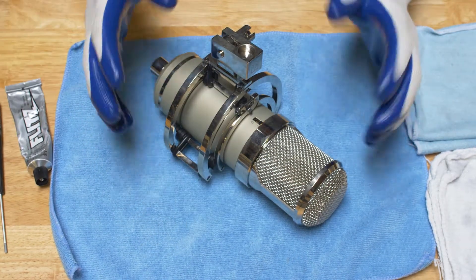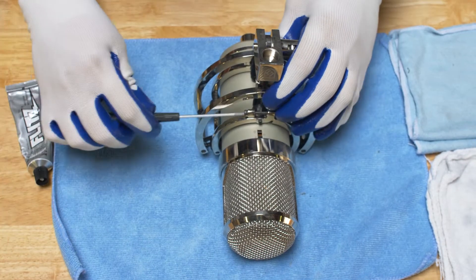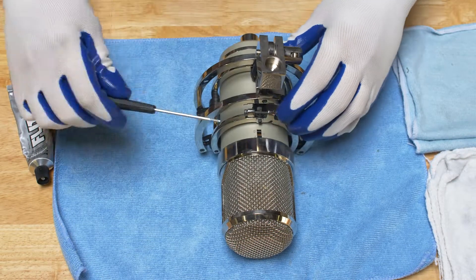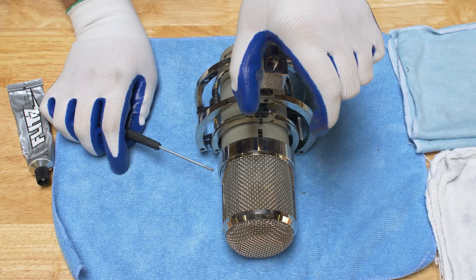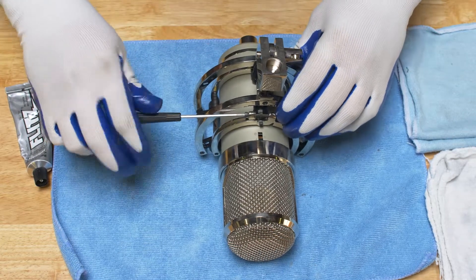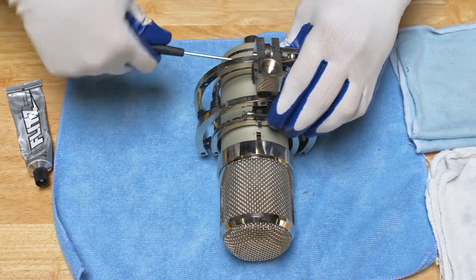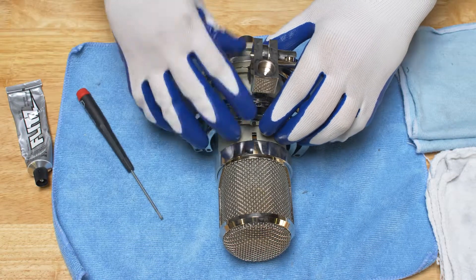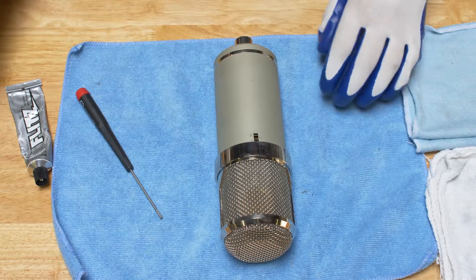The first thing I'm going to do is remove the mount. I believe we have a separate video on removing the mount, but there are two bolts on the back of the mount — when you tighten them, they cause the scissors to close down, and when you loosen them, that causes the scissors to loosen. So I'm going to go ahead and remove the mount, and then the mount slides off this way. I'll set them on the side.